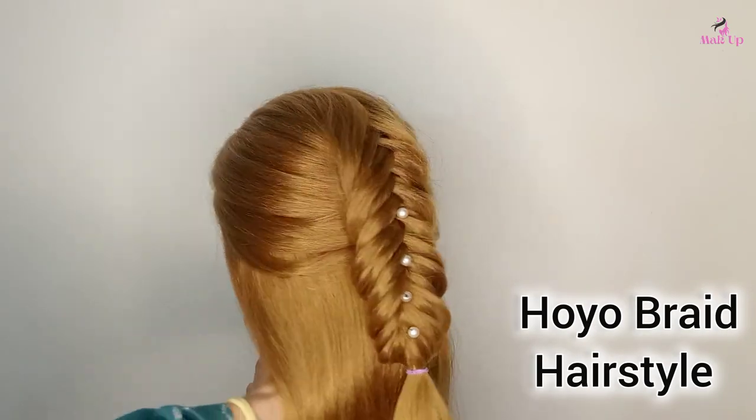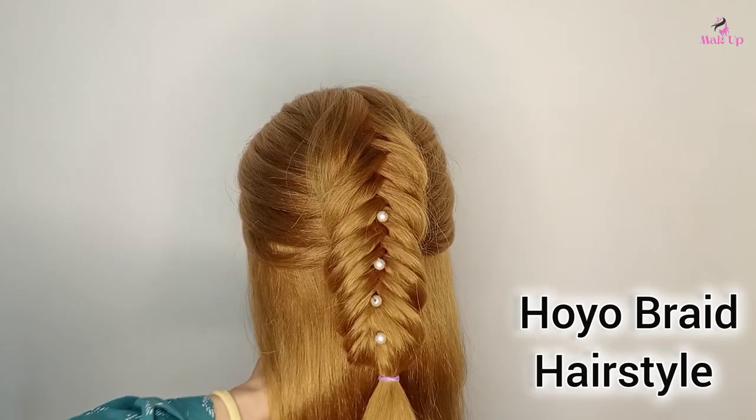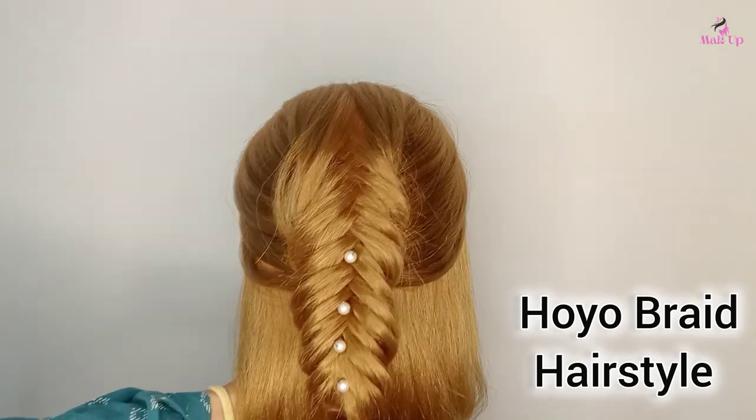Hi guys, welcome back to our channel. In today's video, I'm gonna create this half up fishtail braid hairstyle tutorial. Let's go to the video.